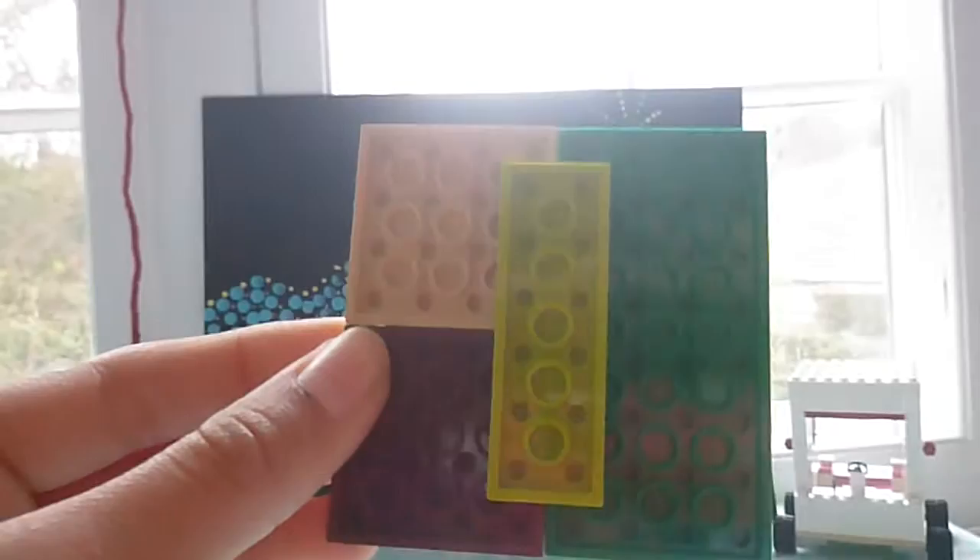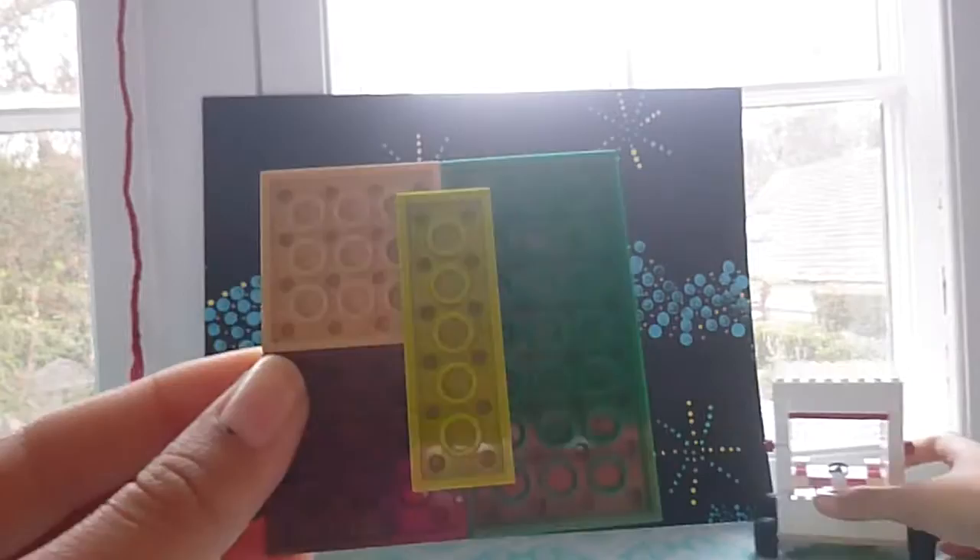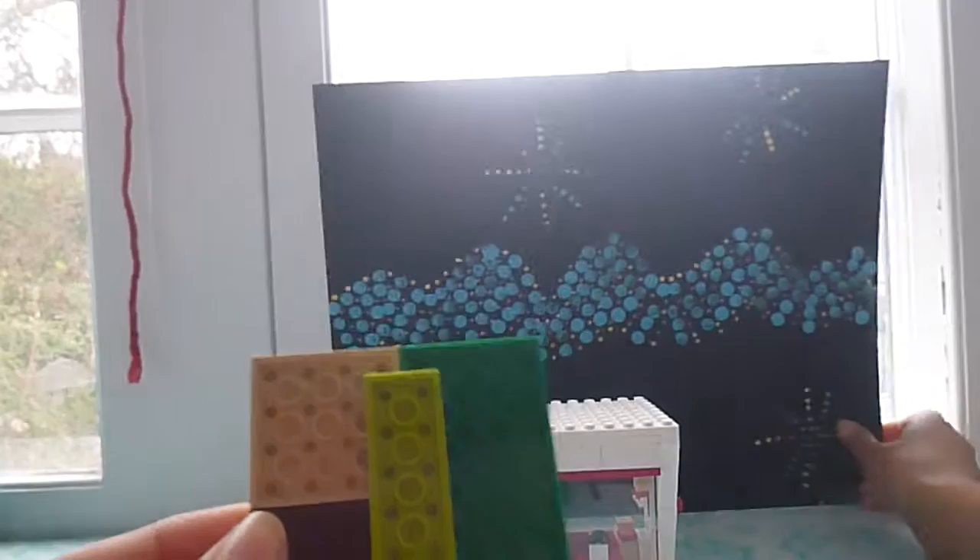I have a feeling the lighting is kind of bad, but sorry about that. Let me see if I can fix it. Yeah, that's a little better. Sorry about the bad lighting, guys.